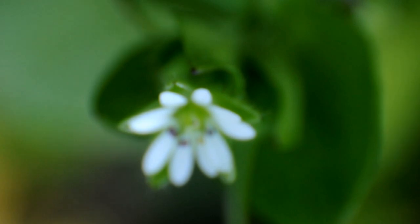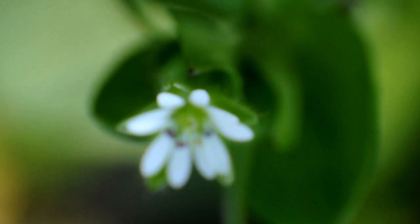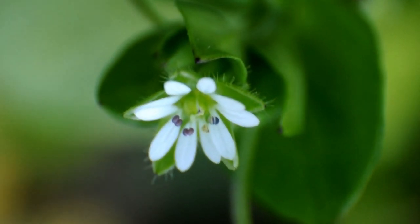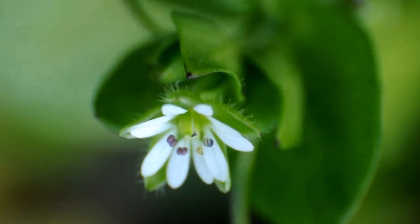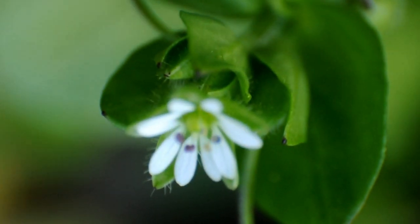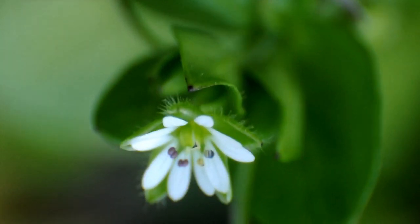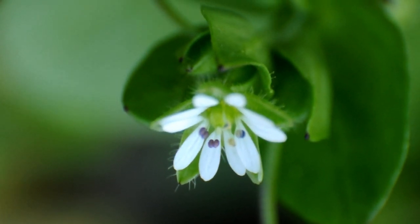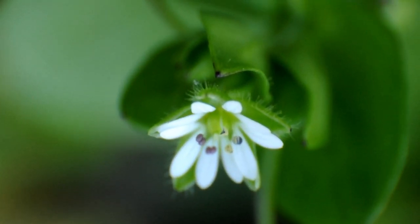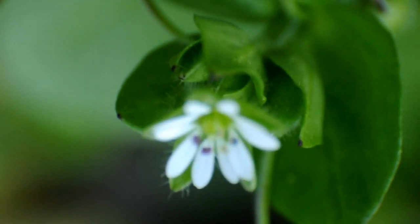Another point I want to talk about is the use of focus stacking. Because of the shallow depth of field, you can't take one photo and have everything in focus. For example, this flower is very small — you can see it next to my small finger — and I can't have it all in focus. That's why I have to do focus stacking from background to foreground, taking the first photo at the background and slowly moving to the foreground.